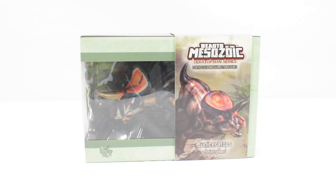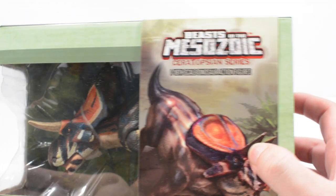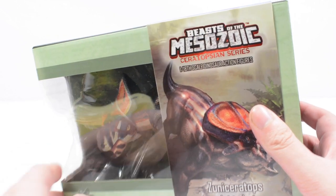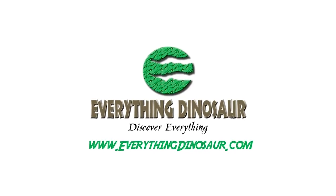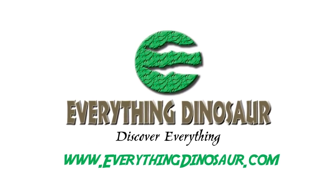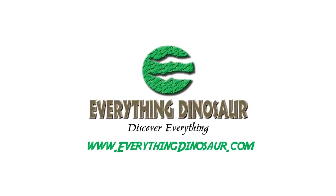Hi everyone and welcome back to another video here on Jurassic Collectibles. Today you're going to recognize the packaging in front of us. We took a look at two of these figures recently — the Beast of the Mesozoic 1/18th scale Ceratopsian series. This figure has been kindly provided by our friends at Everything Dinosaur, who stock a wealth of dinosaur figures and merchandise, including the Beast of the Mesozoic figures, as well as loads of other really cool figures.